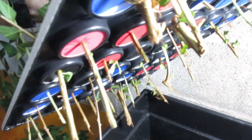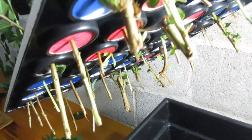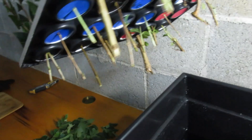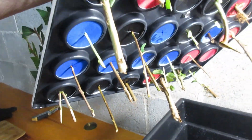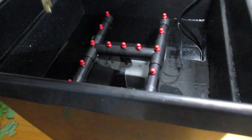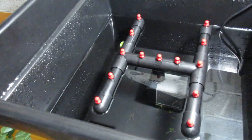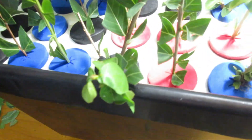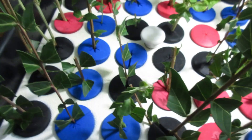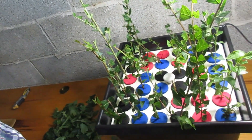Here are the stems sticking out. We'll see if there's ever any roots to come of this. I'll turn on the machine in a minute and what will happen is there'll be a bunch of spray coming out of those little red things there, and maybe two and a half weeks or so I'll look back here and see how it's going.